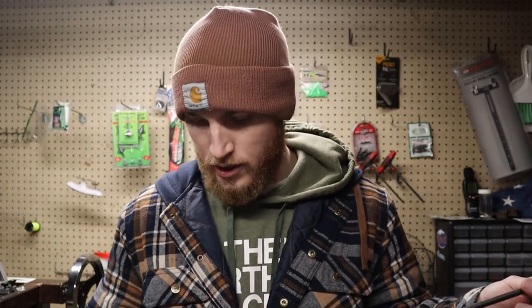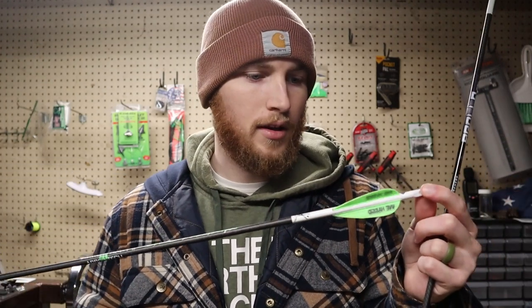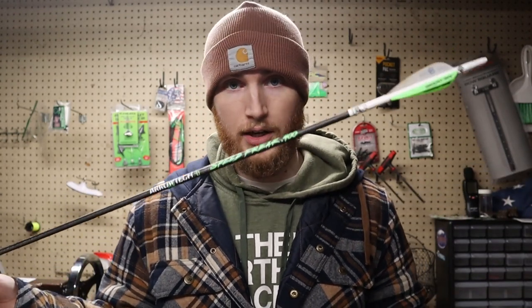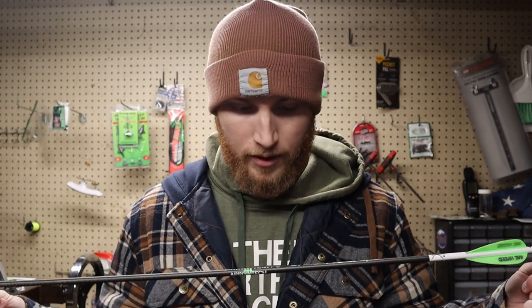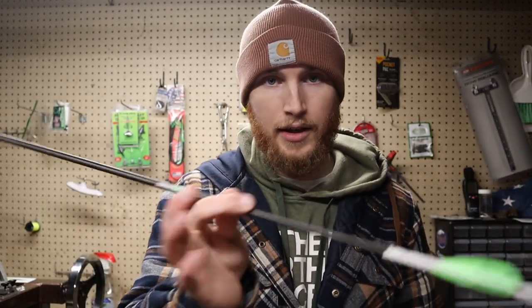I actually won these from Arrow Junkie — these are Aerotech Speed Freaks. I haven't messed with them a whole lot, but these are a good arrow as well. These are really lightweight — the complete opposite of the Deer Crossing Archery arrows. These are like 7-point-something grains per inch, around 370 grains total. So going from like 640 to 370 grains — that's a big difference.